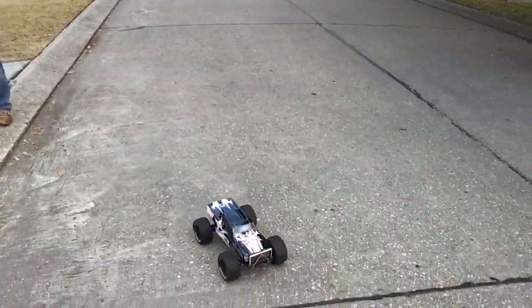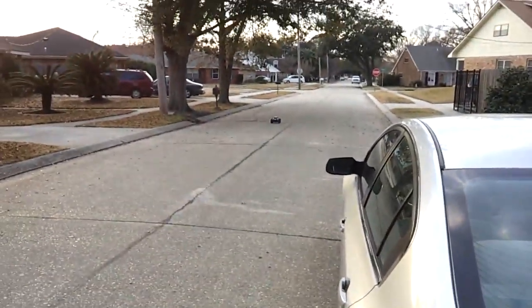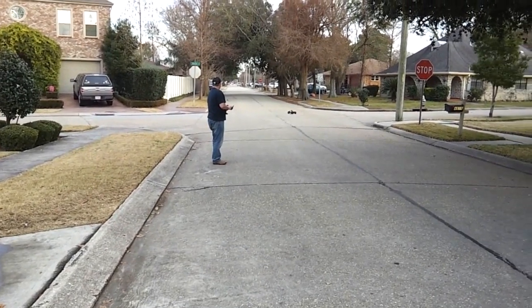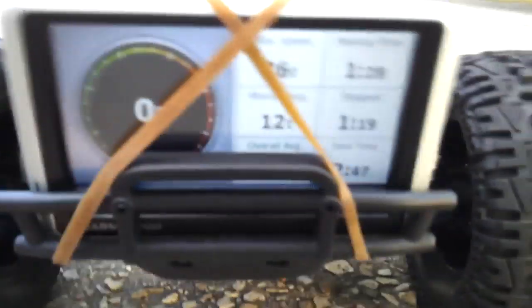Let's see what we got. Right there — 36. 36 miles an hour. Let's do another run. What do we got? Still at 36. There it is, 36.